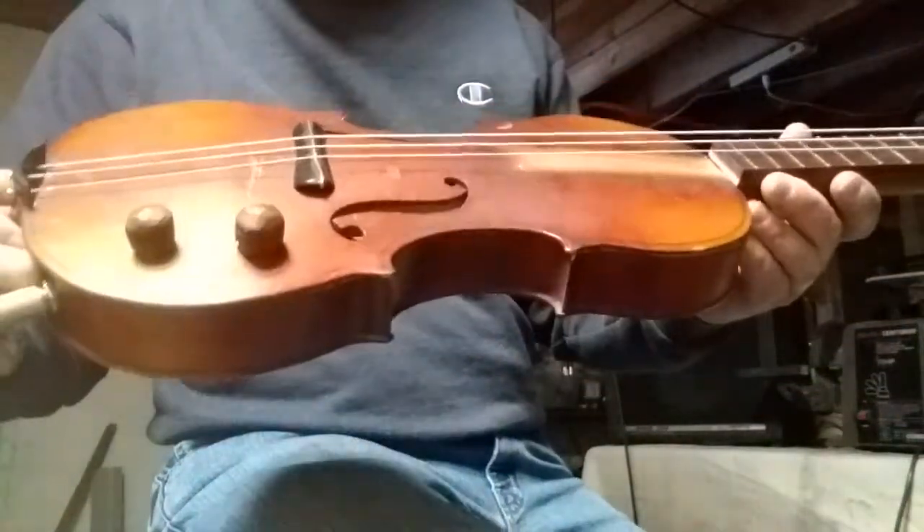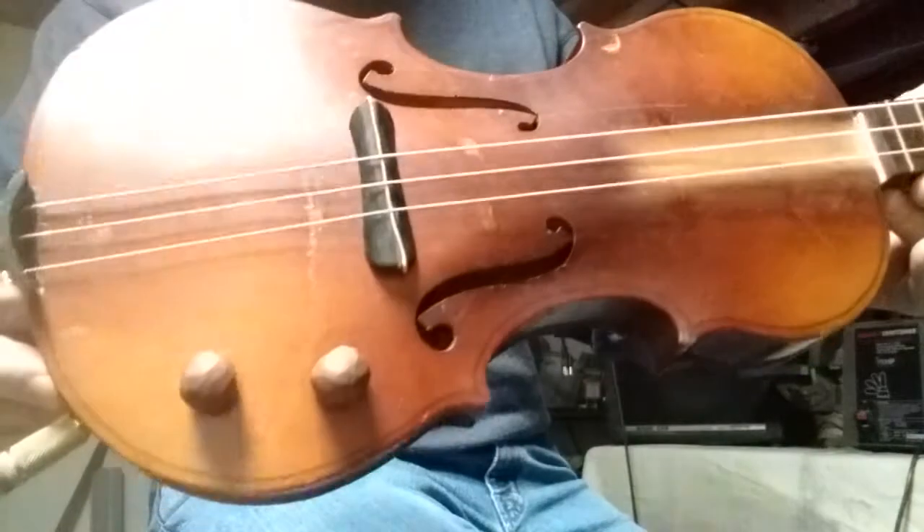How y'all doing? Jeff from J Ross Guitars showing off the Git Fiddle today.